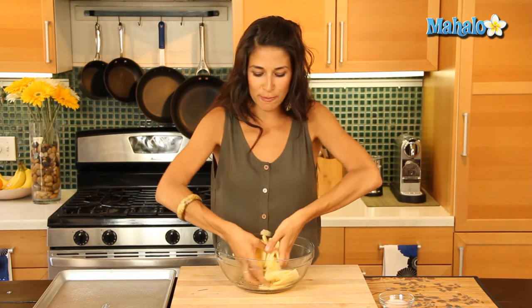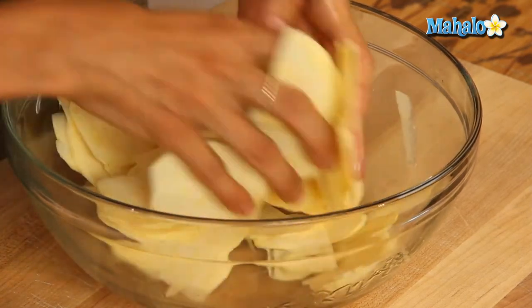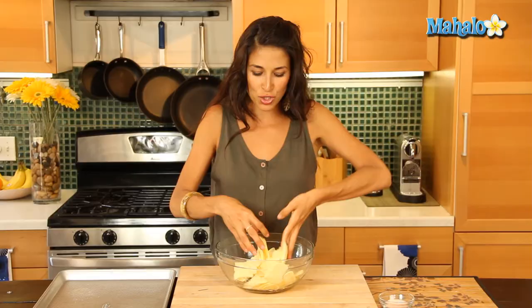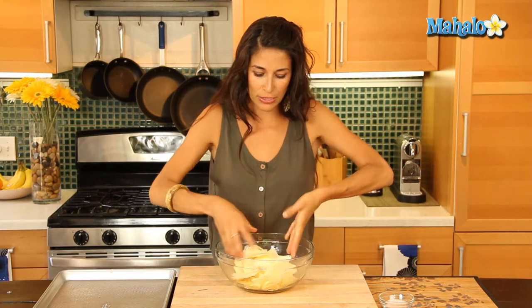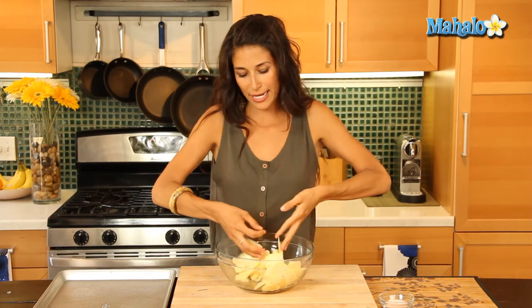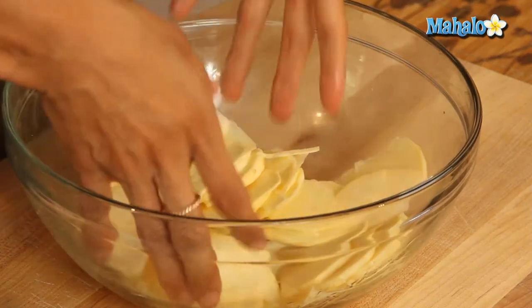With the sweet potato, it's going to be a little easier on our blood sugar levels too, because it contains a little more fiber than regular russet potatoes, which you typically use for chips. The fiber is going to actually slow down the absorption and digestion of sugars, so that's going to be much better for you.